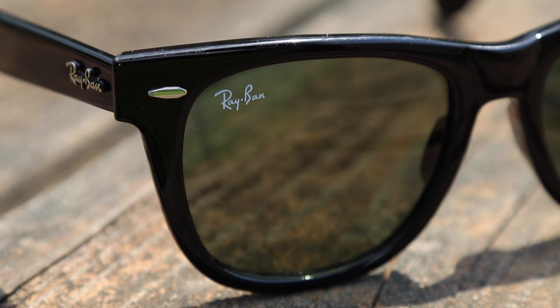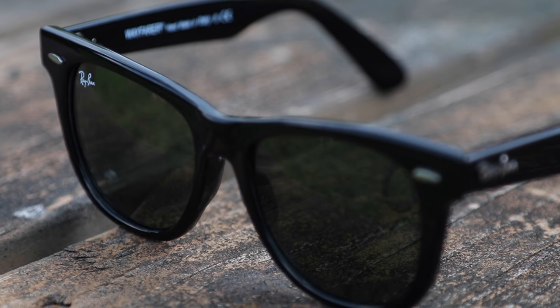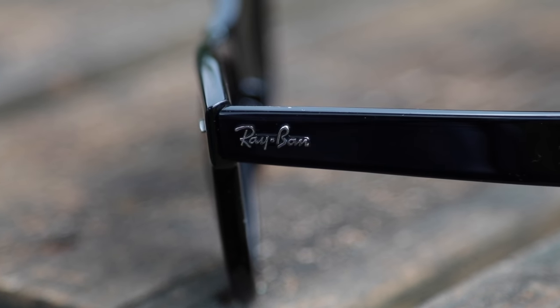They're one of the most iconic pair of sunglasses out there. They were first introduced to the market in 1956. They were made out of an acetate frame, and of course featured the two iconic silver accents in the top corners of the sunglasses. Another styling aspect of these glasses is the raised RB logo here in the temple of the sunglasses.